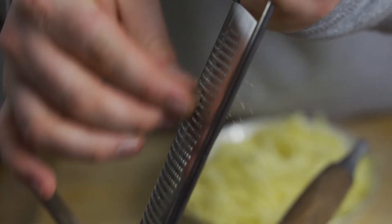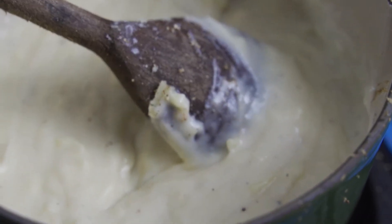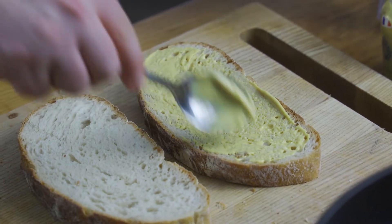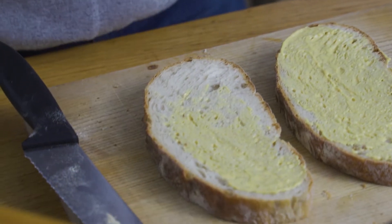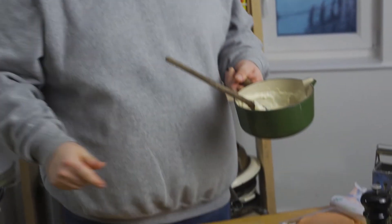Let's incorporate that all together — stirry, stirry fun times. Then we're going to get on with the toasty. Pop a bit of the old Dijon on — Grey Poupon, of course.